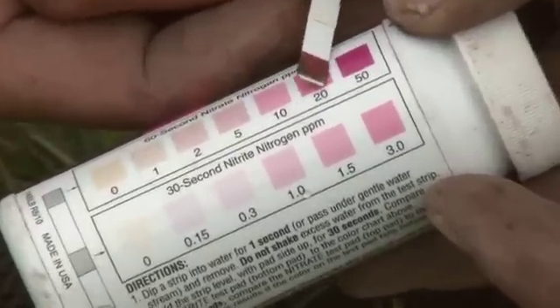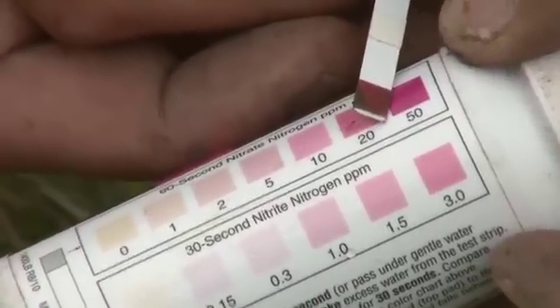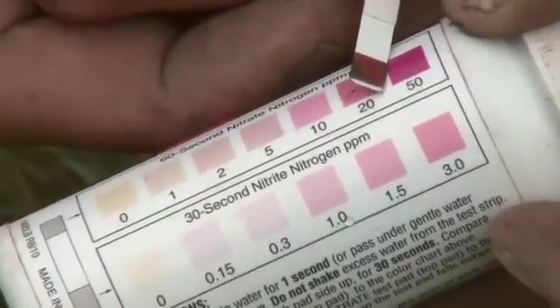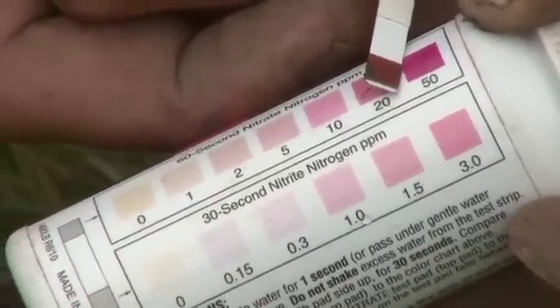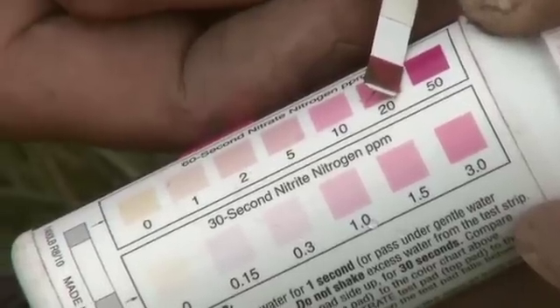What we have for a color is somewhere between 20 parts per million and 50 parts per million. In this example, I would say it's probably closer to 50, so about 40 parts per million. Then you go ahead and record that in your educator guide.